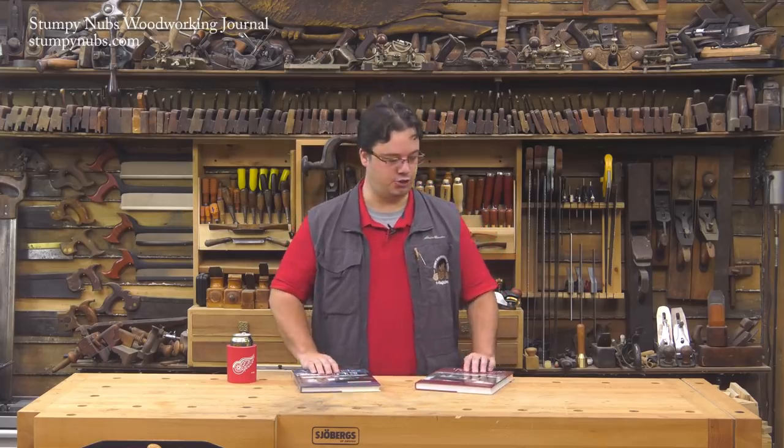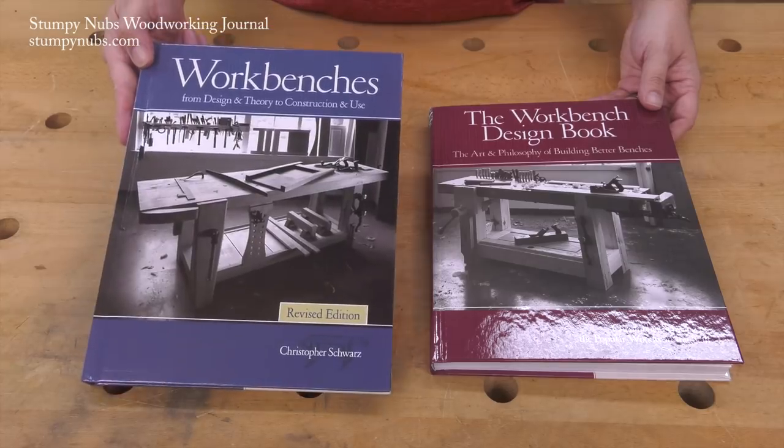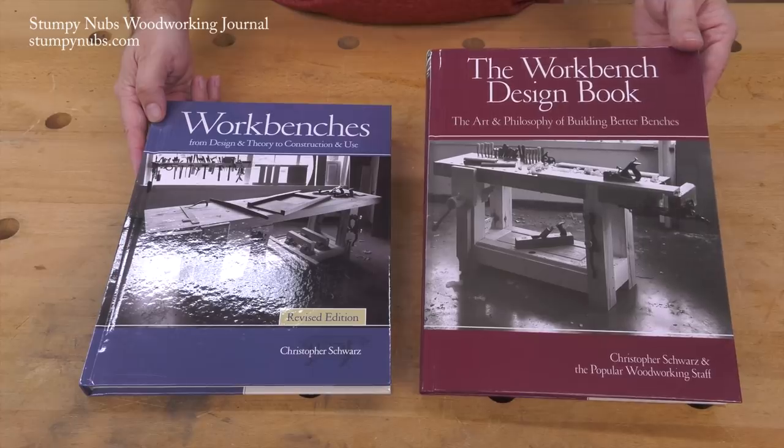This time we're looking at two books: Workbenches and the Workbench Design Book, both by Chris Schwartz.